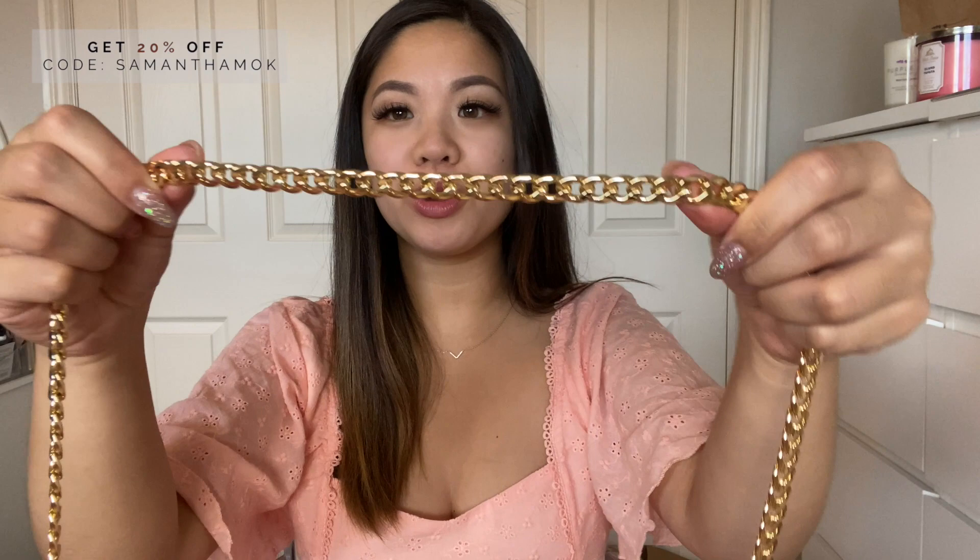The first bag chain I want to talk about is a crossbody bag chain. This is going to help you transform your shoulder bags into an actual crossbody bag and let you be completely hands-free. That way you don't have to worry about your straps falling off your shoulder — you can just be completely carefree, especially when you're in the mall or grocery shopping. The one I have here is 40 inches long and it works perfectly for me, hitting right at my hip.